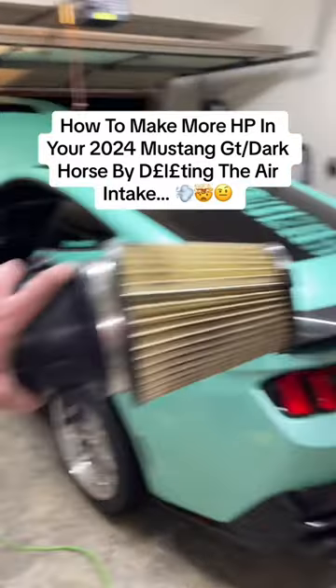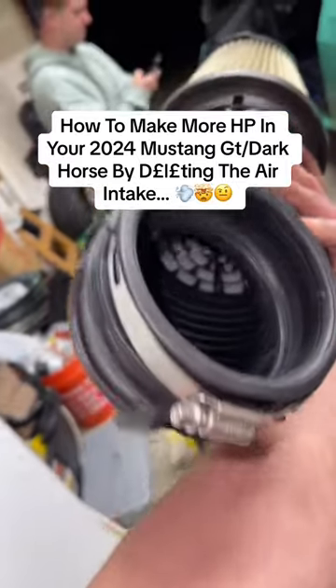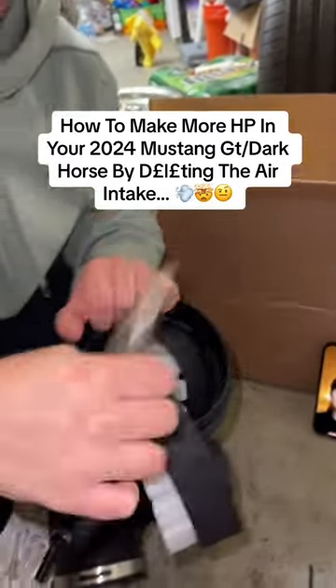Today I'm going to be showing you how to make more horsepower in your stock 2024 Mustang by removing the factory intake restriction. You can see it right there. And now comes the entire restriction right there.